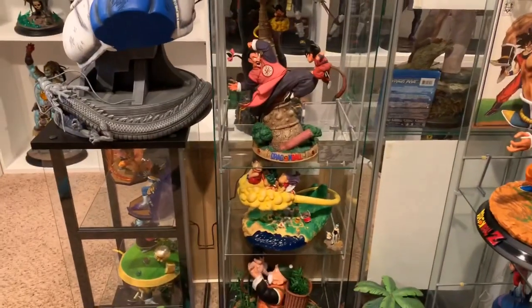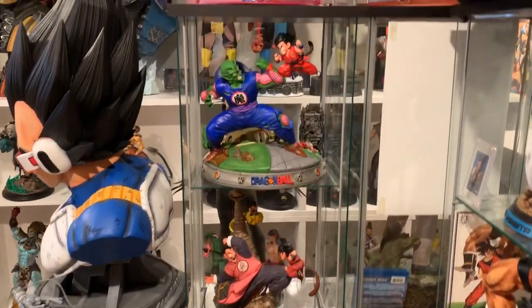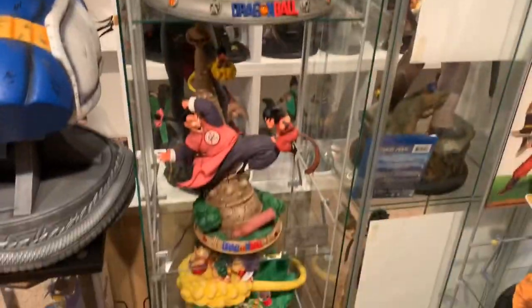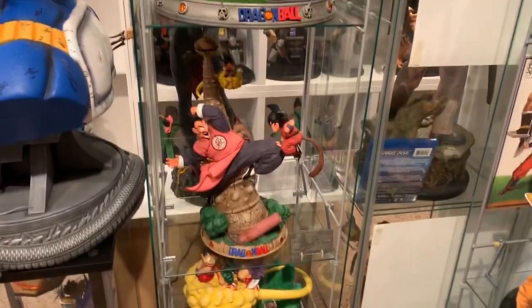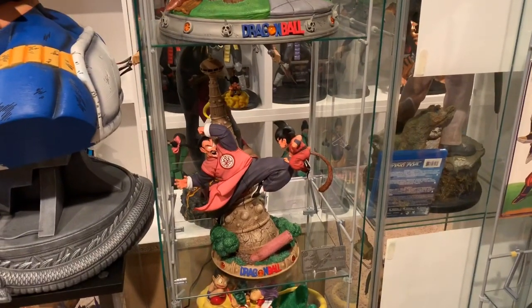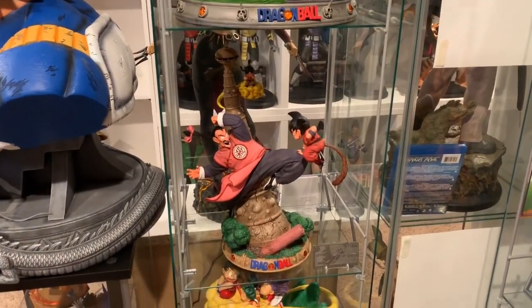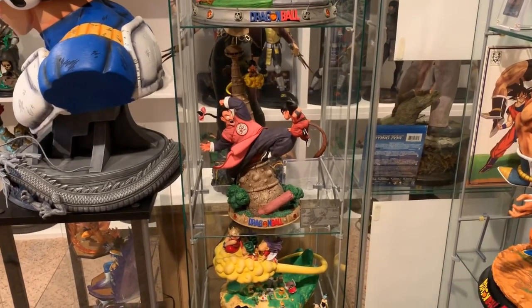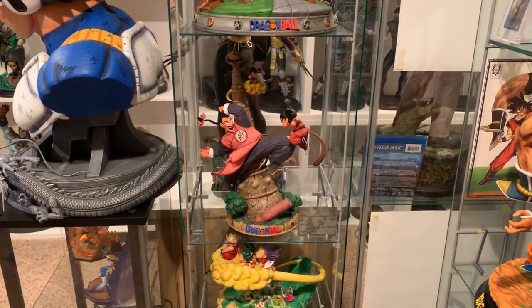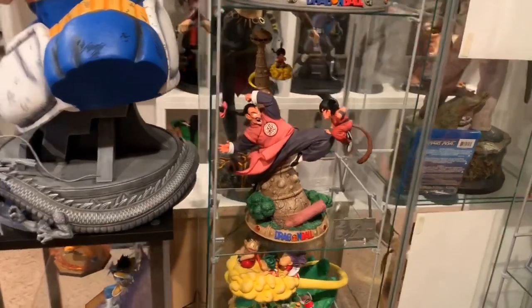The base is much smaller width and depth wise versus their Piccolo — as you can see it fills up the entire Detolf, while this one does not. This one is pretty tall because of Korin's Tower, which I'm definitely grateful they included. It's nice to have Korin's Tower in there — they definitely captured the moment from the fight scene.